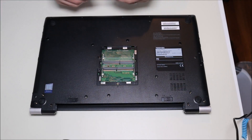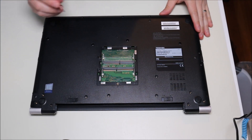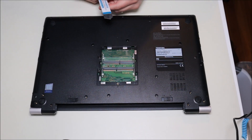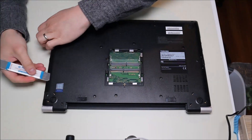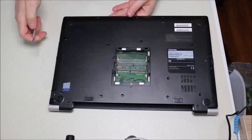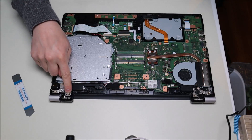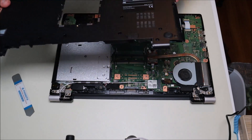Now that I have all the screws out, I'm going to take my small metal pry tool and go around the edge of the bottom case and palm rest to gently pry them apart. When inserting the pry tool, be careful not to put it in too far — there are electrical components, wires, and cables in there. I had a little trouble with one screw whose threading was damaged, so I had to push the case up from underneath while unscrewing it. Hopefully you won't have that problem.